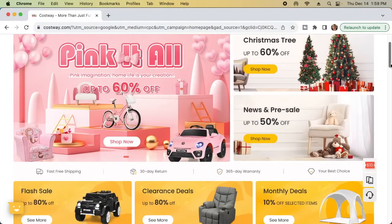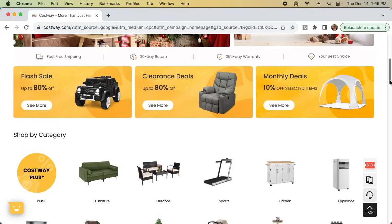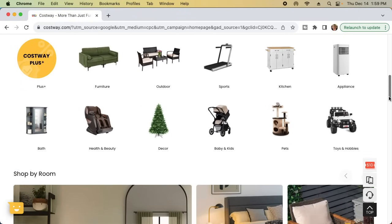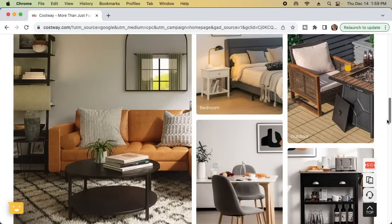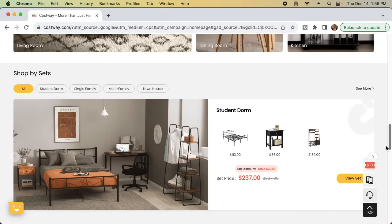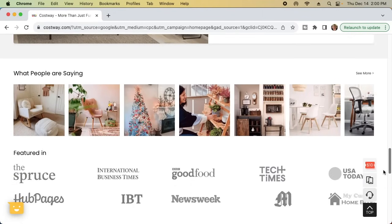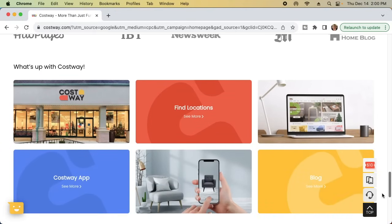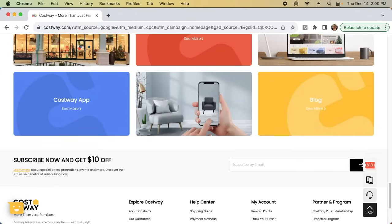Make sure to go out and shop on Costway's website and see all the home decor and furniture they have to meet your family's needs. They are running a lot of great sales right now, especially through the holidays — maybe you got some money or a gift card for Christmas and this would be a great place to spend it. They offer fast free shipping, 30-day returns, and a 365-day warranty. I'm going to leave a link down below in my description box along with a discount code.